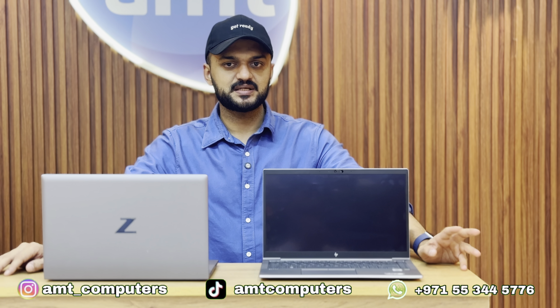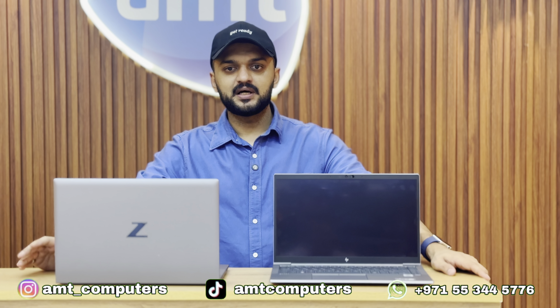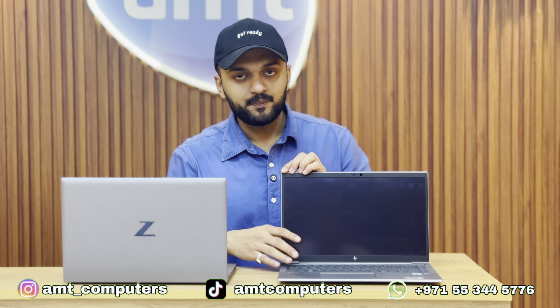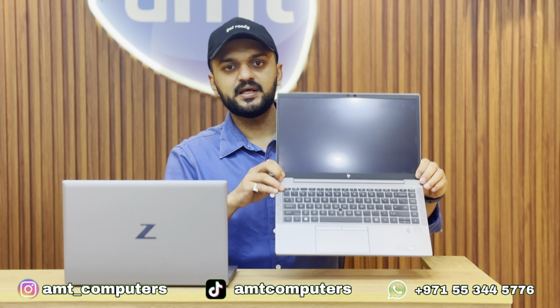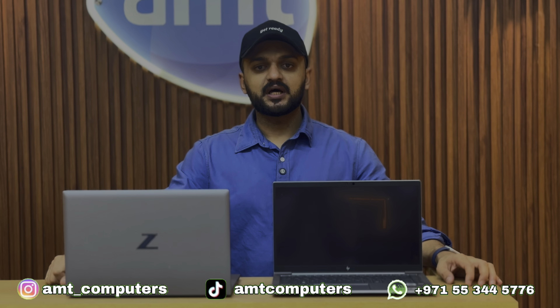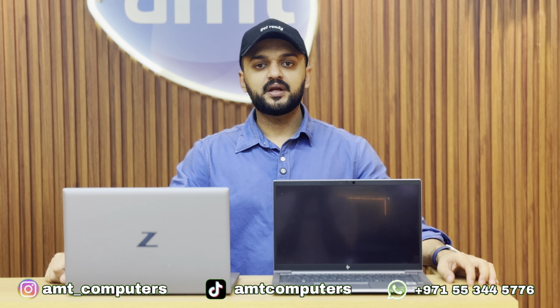Within the ZBook lineup there are a few series, including the ZBook Studio and ZBook Firefly. In this segment, the ZBook Firefly 14 G7 offers Turbo Boost speeds up to 4.9GHz.